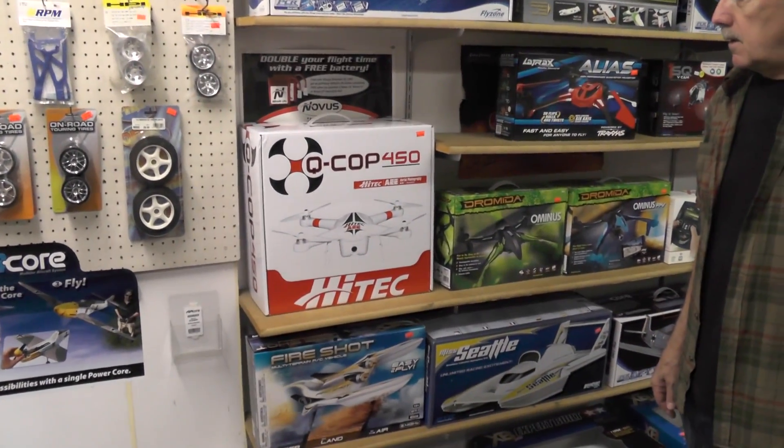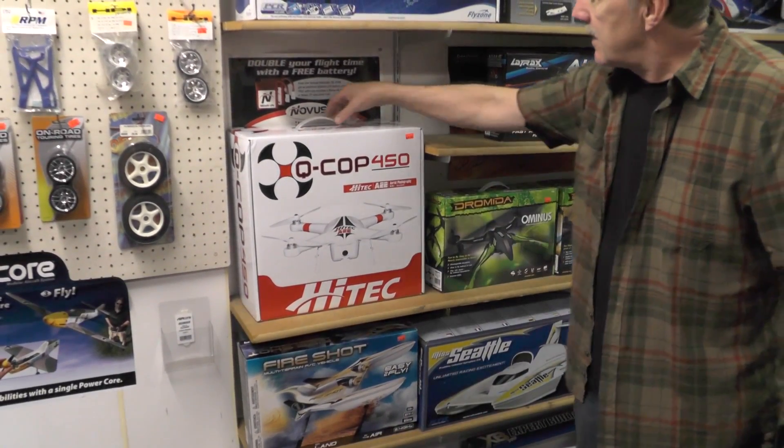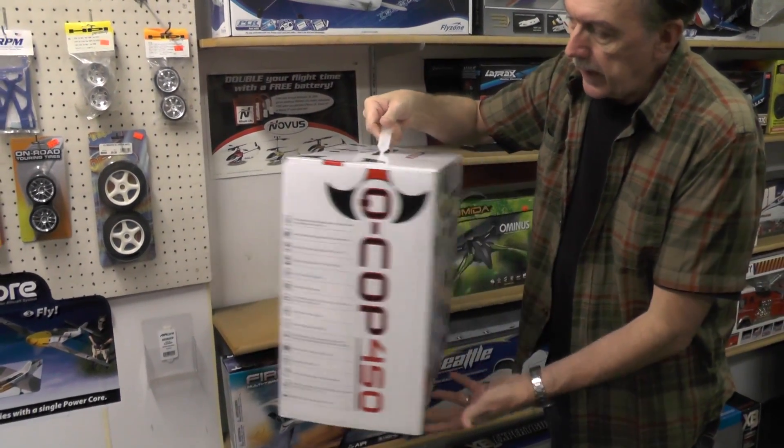Mike, is that the new QCOP 450 from Hitech? Oh my god, it is! We should unbox it. It's finally in stock after waiting eight months. I mean, they only said it was going to be out on Christmas — last Christmas.